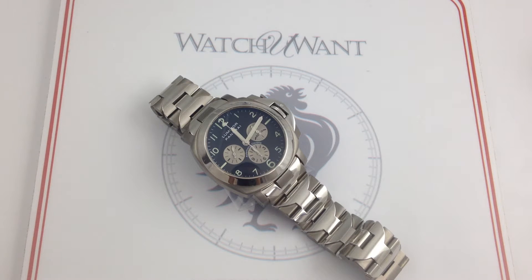Hi, I'm Tim. Welcome to Watch You Want. Thanks for logging on. Today we're looking at the Panerai Luminor Chronograph PAM52, 40mm in brushed titanium.